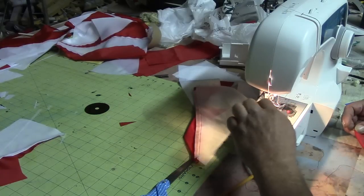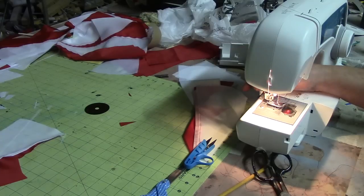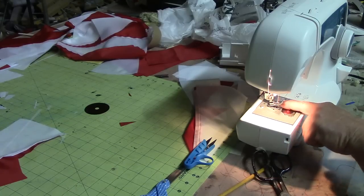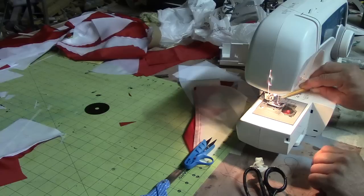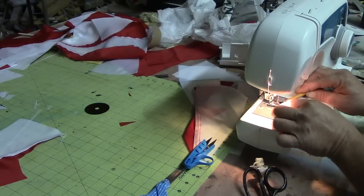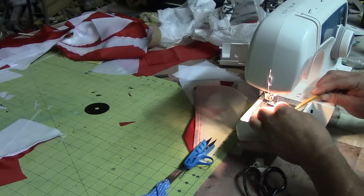I've got it pretty much down pat now. You just kind of teach yourself, you know. To just buy a sewing machine and teach yourself how to sew — it's not real easy.